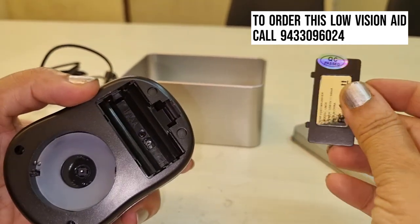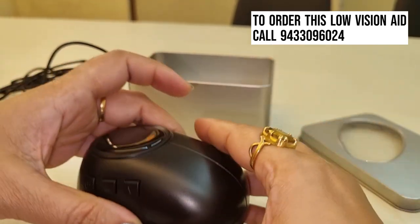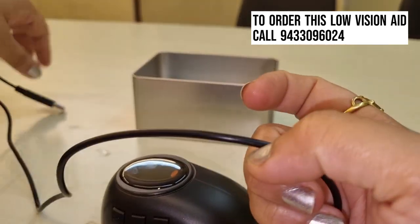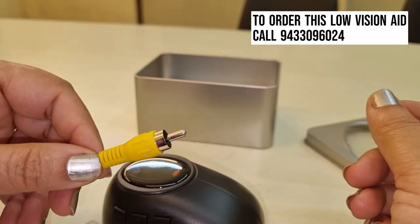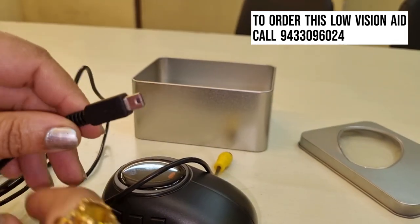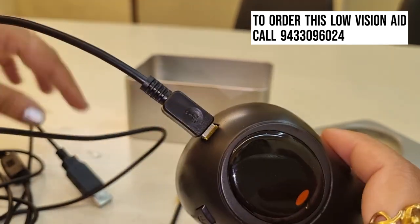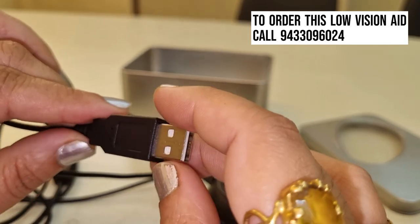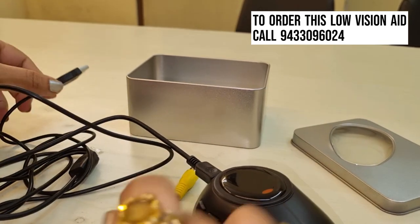You can also power this by battery. Now we are going to show you the cords. You get two cords with it — one is the power cord and one is the cord to connect it with the television set. You will connect one cord to your television, fix the other cord into the mouse, and the power cord can go into a plug, or you can power it directly from your television or laptop.